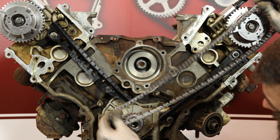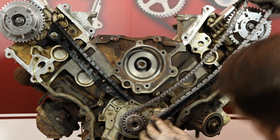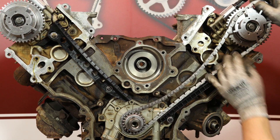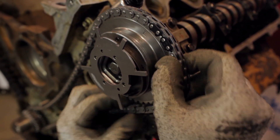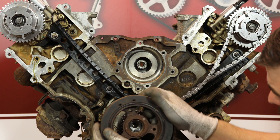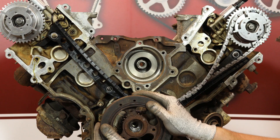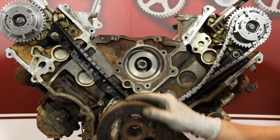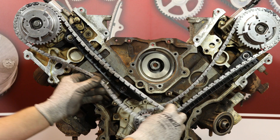We are now ready to install the timing chains. Install the left bank chain first on the inner row of the crankshaft sprocket. Straddle the appropriate mark on the cam phaser with the sequentially marked outer links of the chain, and align the single marked link with the timing mark on the crankshaft sprocket. If the marks do not perfectly align, you can rotate the crankshaft slightly by hand using the harmonic balancer. Repeat this process on the right bank using the outer row of teeth on the crankshaft sprocket.